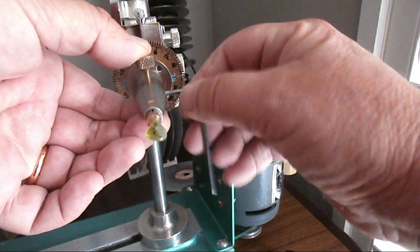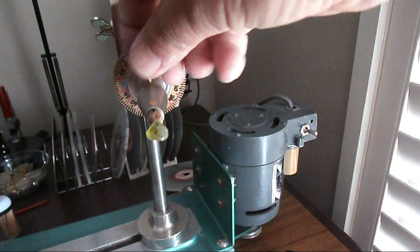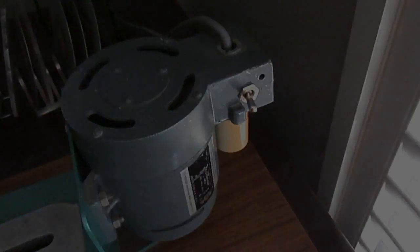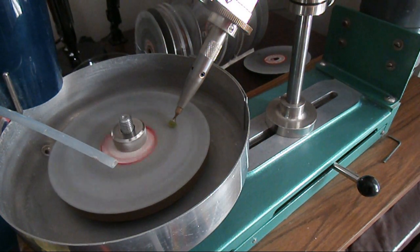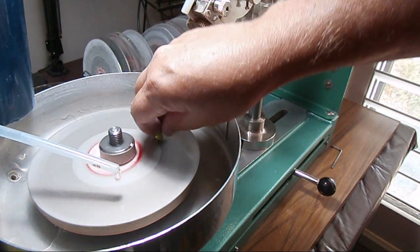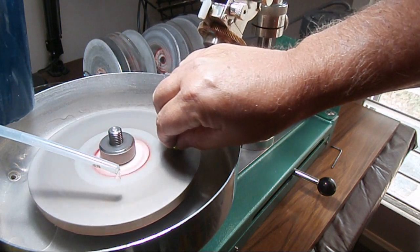I'm just doing a basic setup by putting the gem within the quill of the faceting machine and getting ready to start cutting. My strategy is to use a 1200 grit diamond disc as I've never cut peridot before. I just want to find out how hard this gem is, because the specifications say it has a Mohs hardness on the scale of 6.5 to 7, but as I'm cutting it now I can feel that it seems a little bit softer.